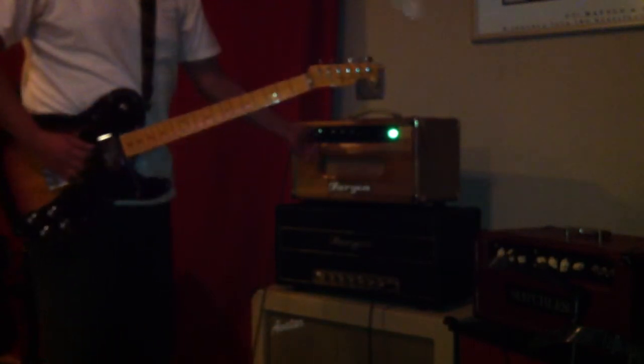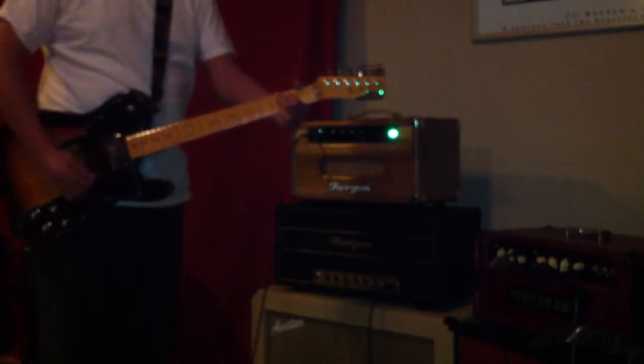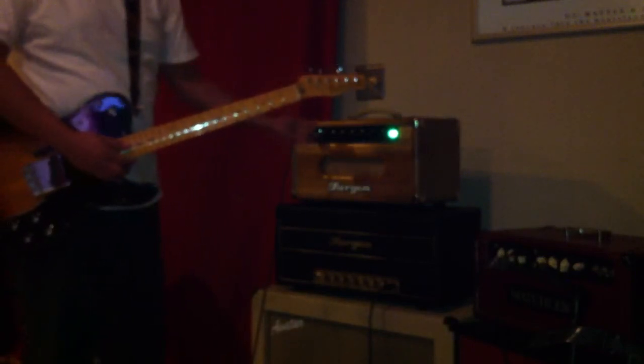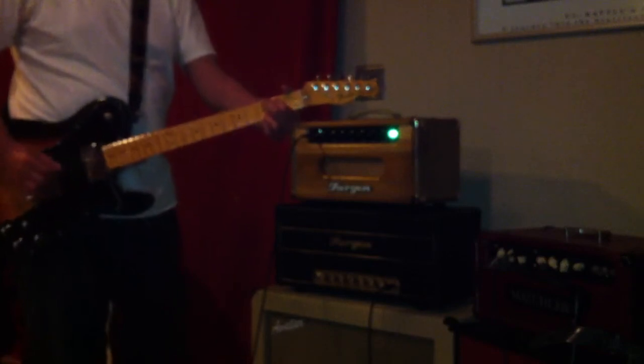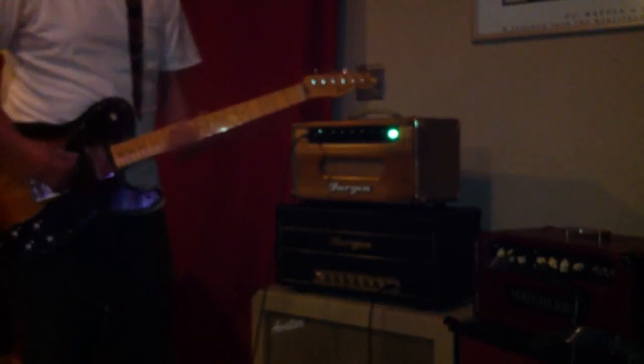This switch here is kind of like a low/high input, so I'll go to the low input. For the Fender-type guitar, it sounds better on the high input, I think. Let's try something different.